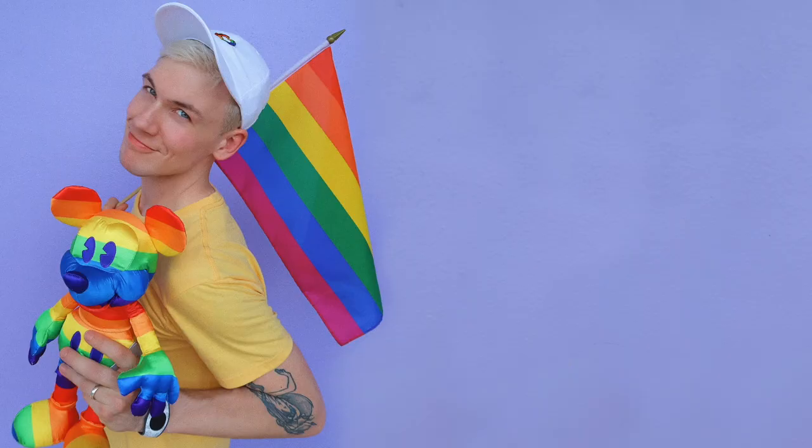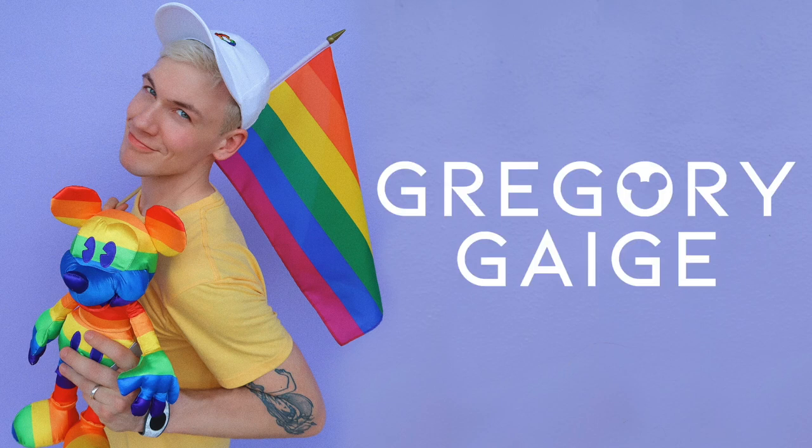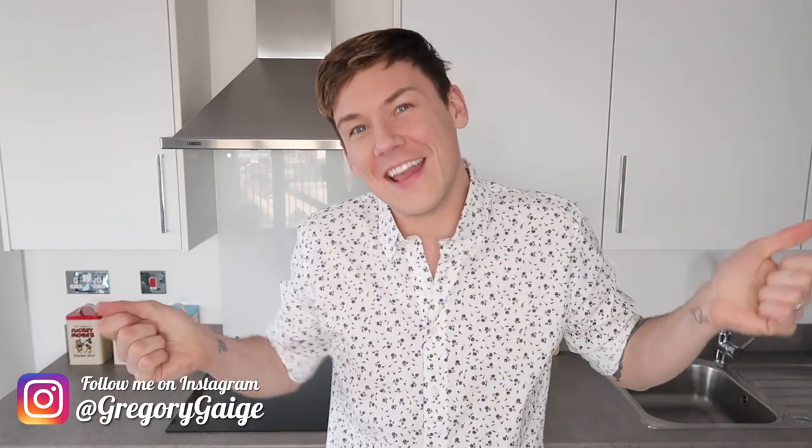It's a tasty treat. Welcome to my kitchen. Hey guys, welcome back to my channel. I'm Gregory Gage and today I'm going to be cooking.